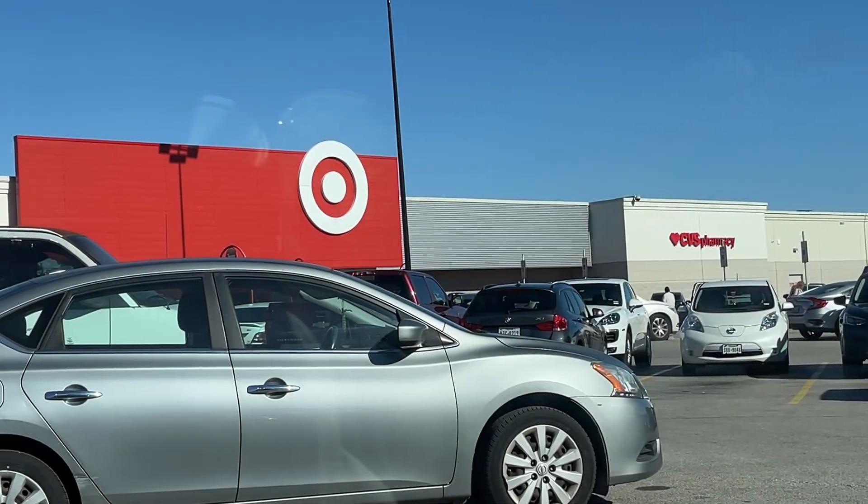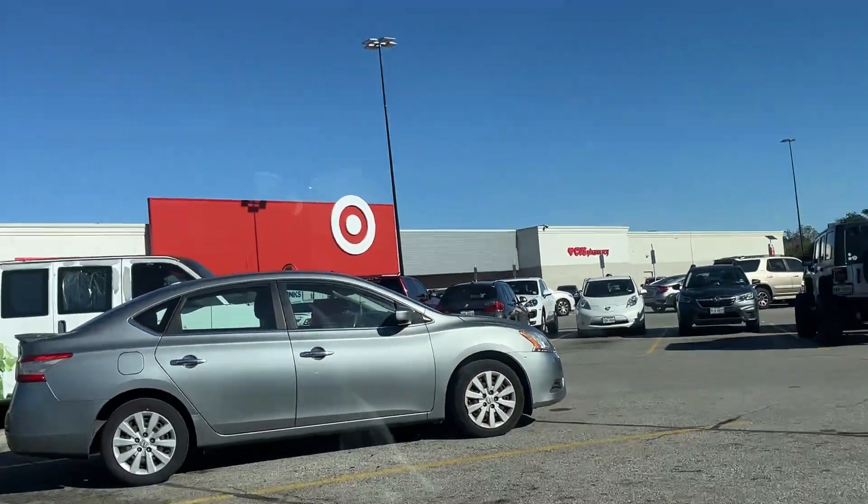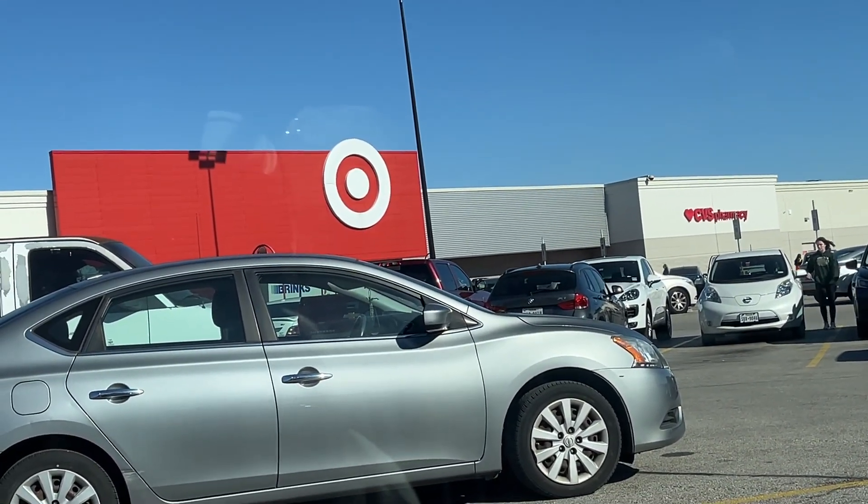Today we are at Target to go try and get some CMFs because I've not opened the new ones and it just seems fun, so why don't we go ahead and do it?